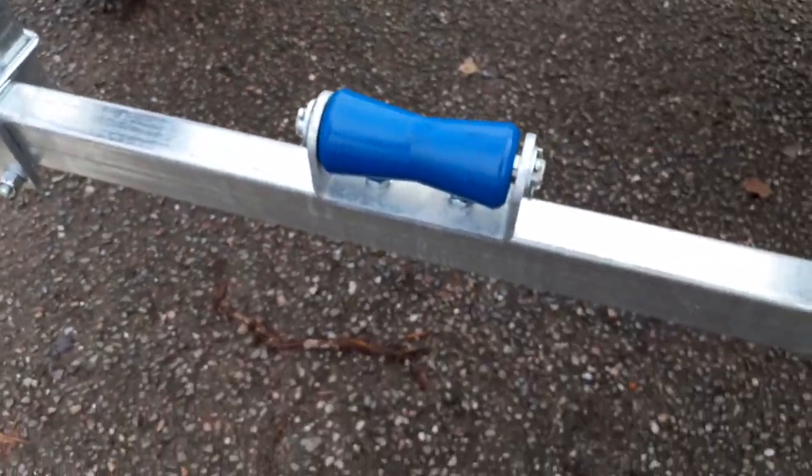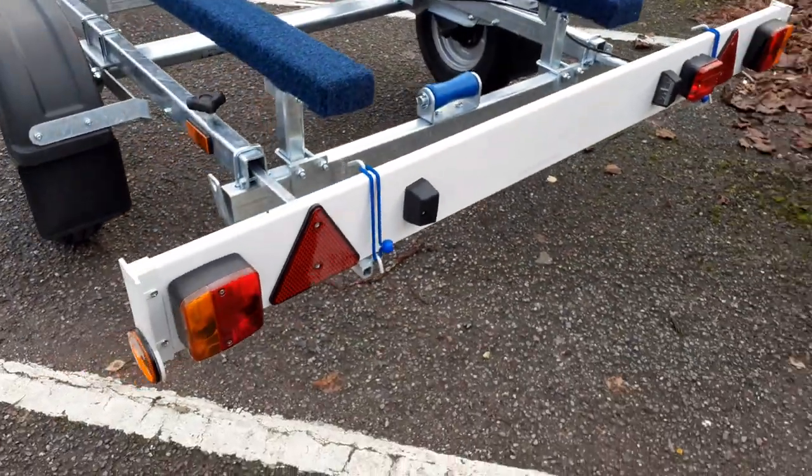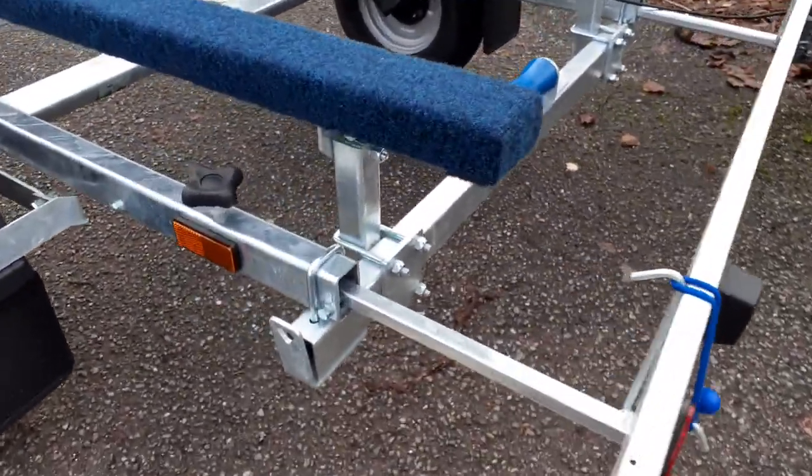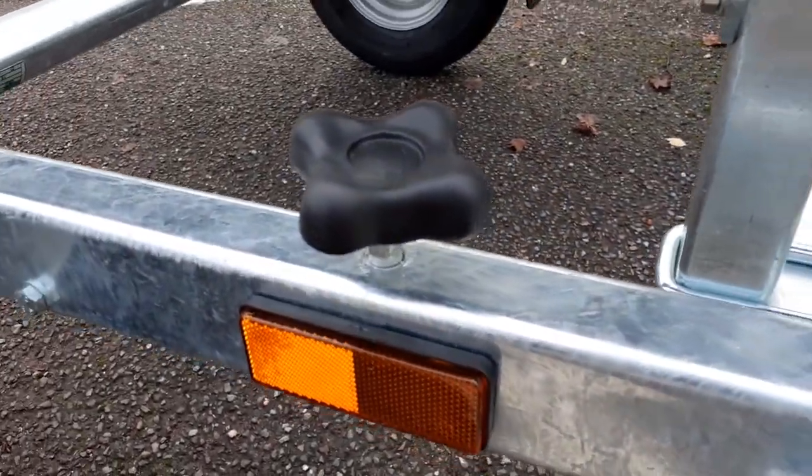Comes with a rear center keel roller and lightboard electrical system, all included on extendable bars that come out the back of the trailer. You can tighten them up on that knob there.